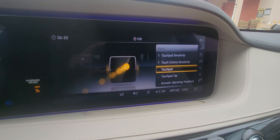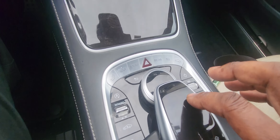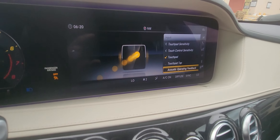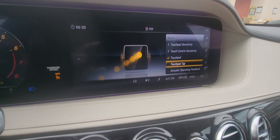The first option is touchpad sensitivity — I'm going to leave it at the default, which is medium. I'm going to come back out by hitting this button, go down to touch control sensitivity, and leave that at the default, which is medium. Come out of that one.